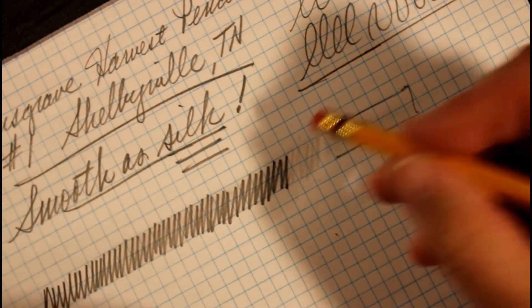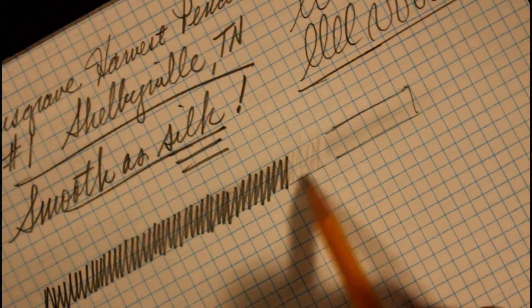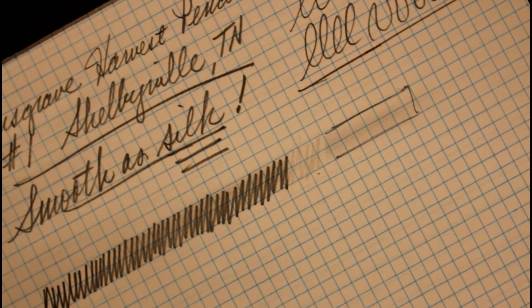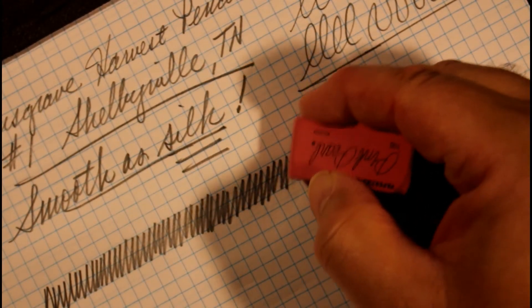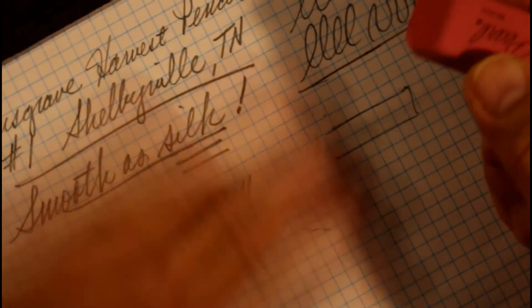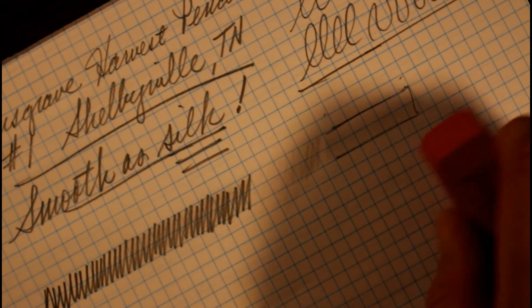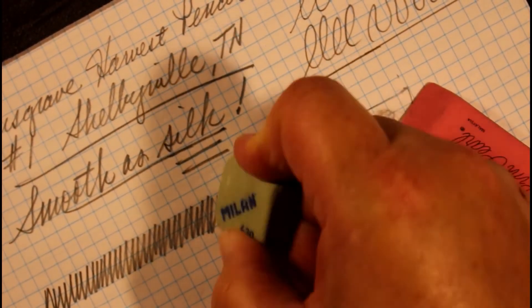The pencil's own eraser does okay, but there's a fair amount of crumbs and I would say at least a 10% shadow remaining. So let's bring out the cavalcade of erasers — starting with the Pink Pearl. That takes it out quite a bit more; I would say probably 96% gone with the Pink Pearl. Now we'll try the synthetic rubber eraser and see how that does.